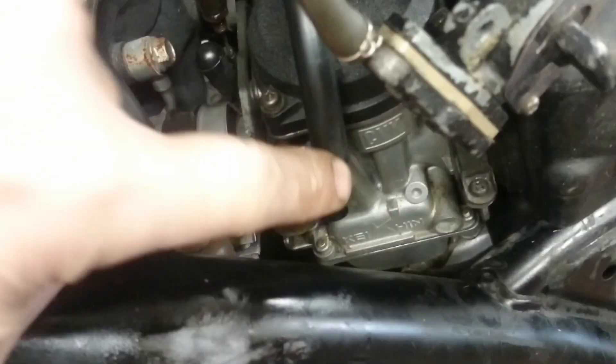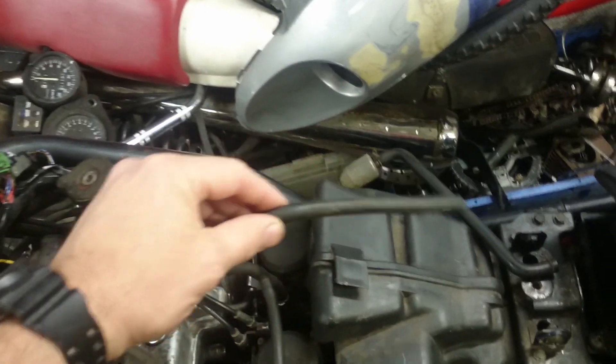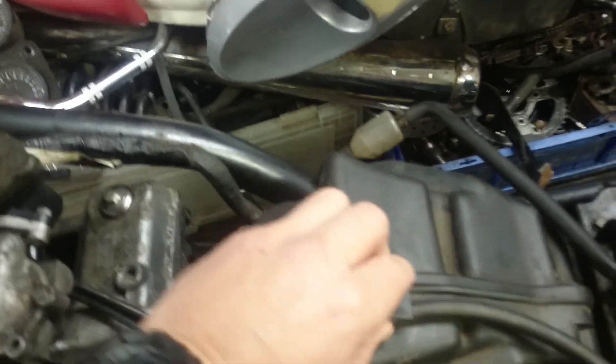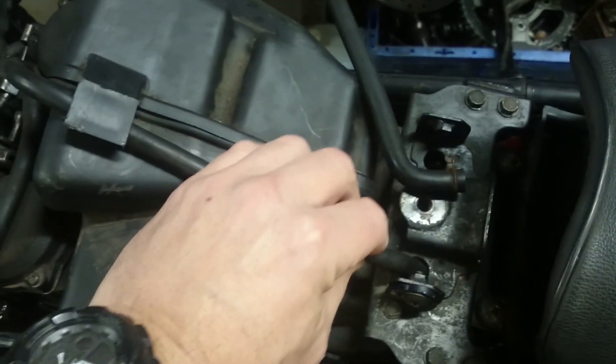You have two carburetor breathers. One here goes into a T-piece and into the top of the other carburetor. This hose is then loose and is a breather. This pipe then goes into this notch underneath the flap and is tucked through this hole in the seat bracket.